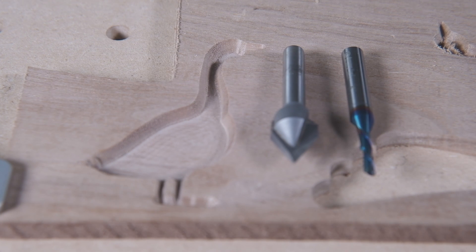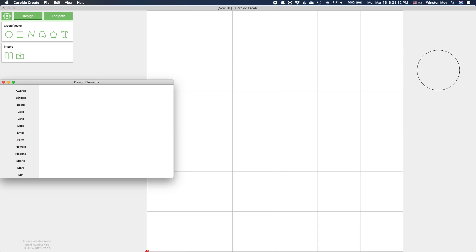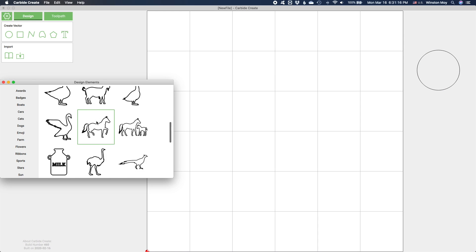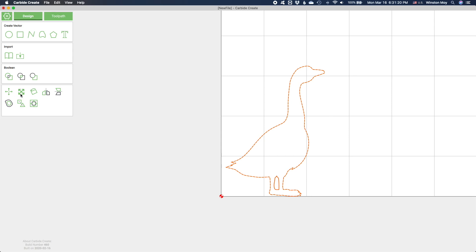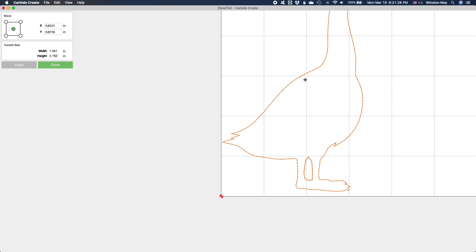Advanced VCarve lets you make V-carvings to a fixed depth and pocket out the remaining area. This allows you to mill large but detailed designs efficiently. Here's how it works. First, we'll need a design. I'm going to use a duck because it has a large open area within its contours and a reasonable number of sharp corners and thin sections in its profile.